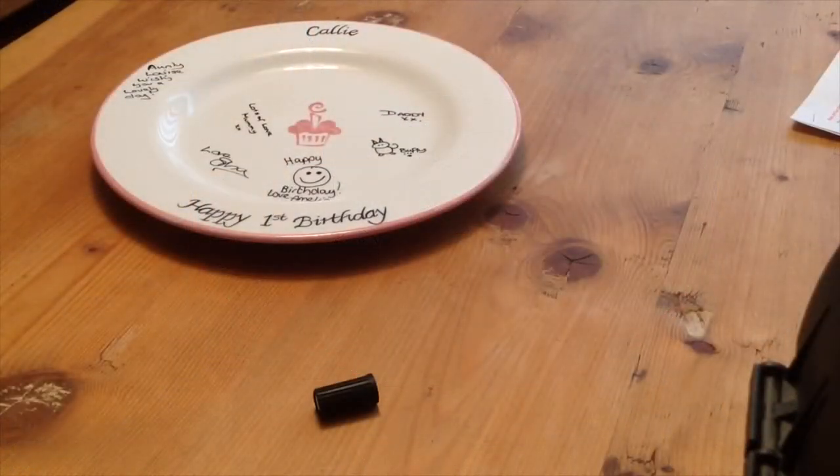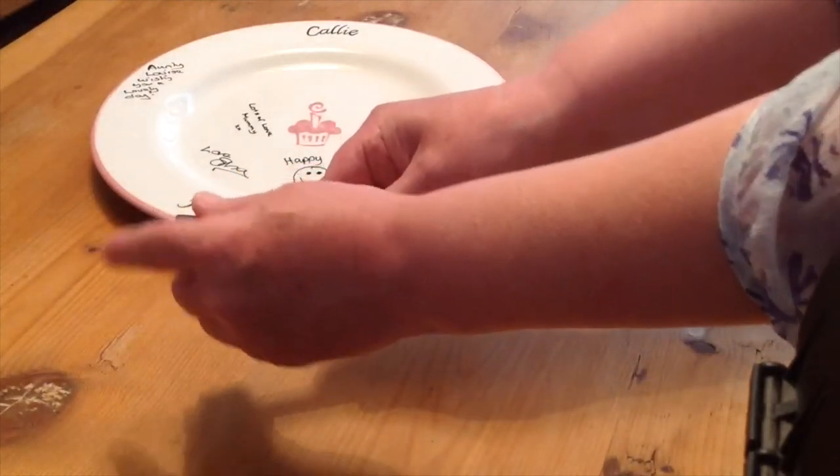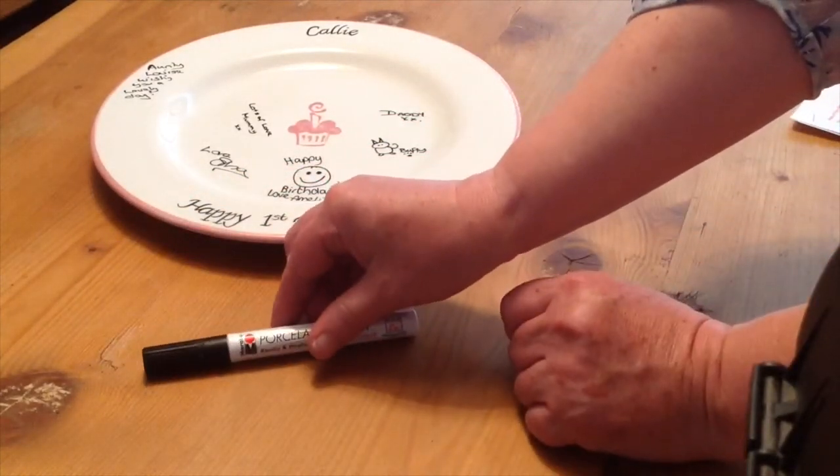Signatures may take a few minutes to dry — be careful not to smudge a recently written message. Once you are finished using the pen, please replace the lid.